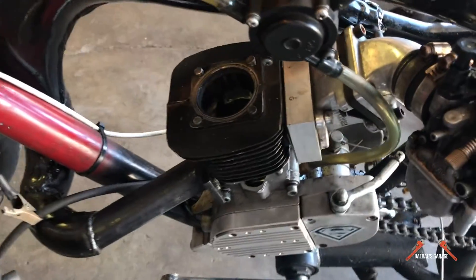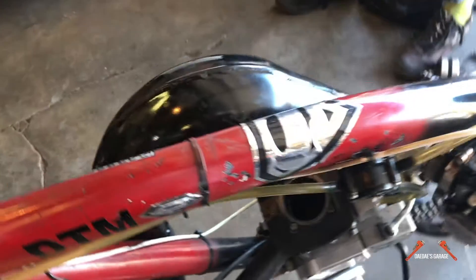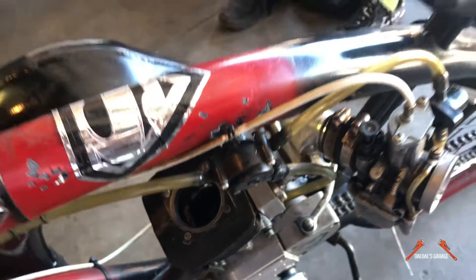All right, so today we're going to be replacing a crank on this two-stroke bicycle, over at Big Daddy Motorsports. He's over here with Big Daddy Motorsports, number one small engines.